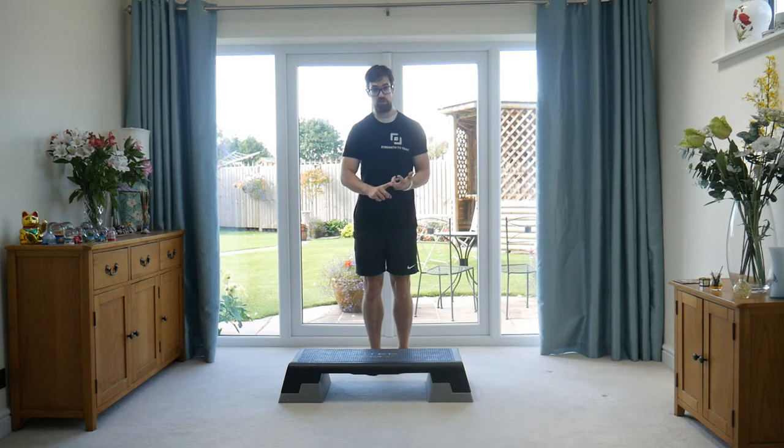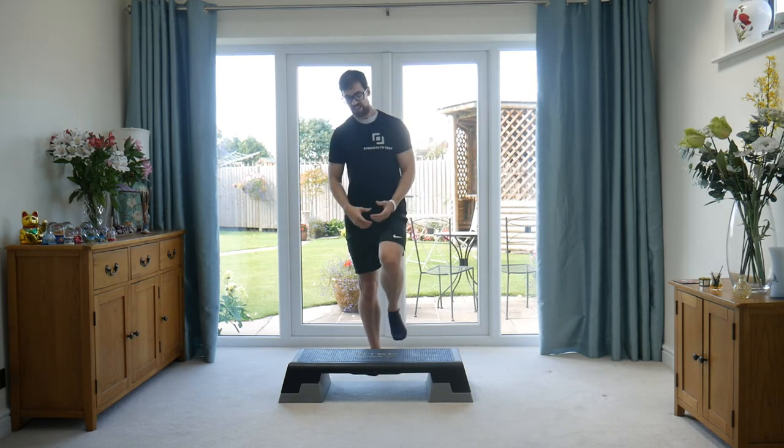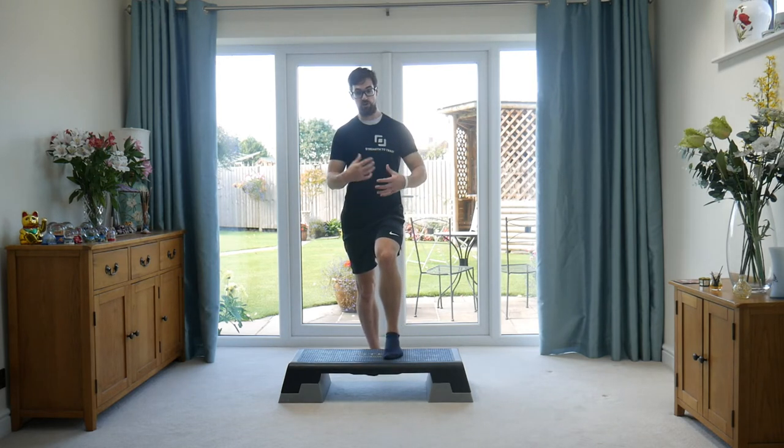You've got the slower option and you've got the quicker option. The slower option can help take you through a range of motion and over a period of time will help increase the heart rate, whereas if you go quicker you'll need less time to get the heart rate high.